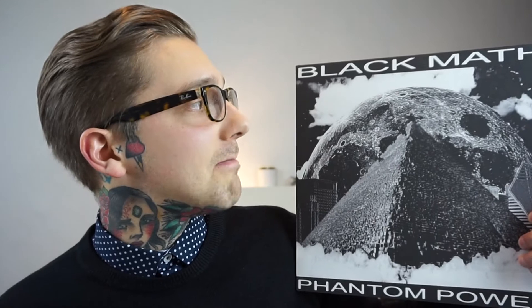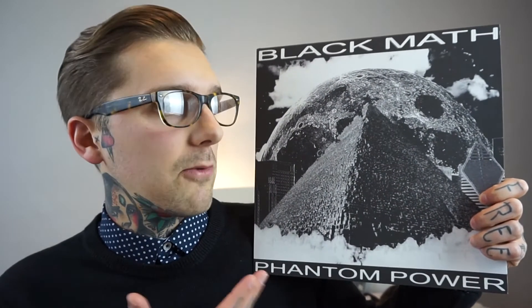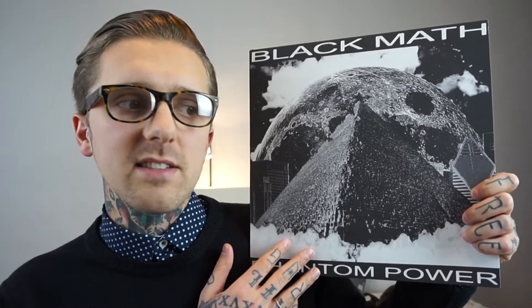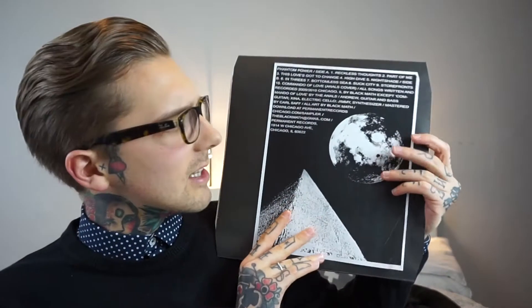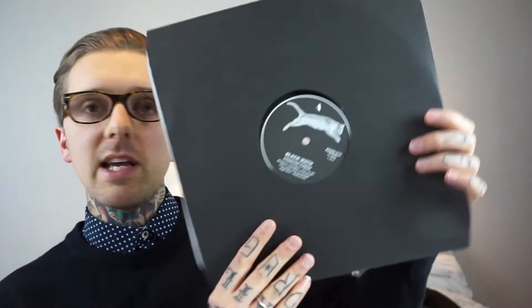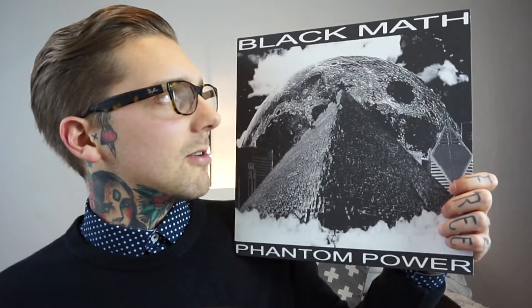Next record is Black Math — this is Phantom Power. I hadn't heard of them before Berlin either. I bought this one from Bisalf Messe, gave it a listen on the turntable in the shop and really loved it. Sort of Joy Division style stuff — they're a two-piece with a really nice vocal. Black sleeve, black vinyl, a picture of a cat, and a Xerox printout inside with info about the band. A good dark wave record, I'd recommend it.